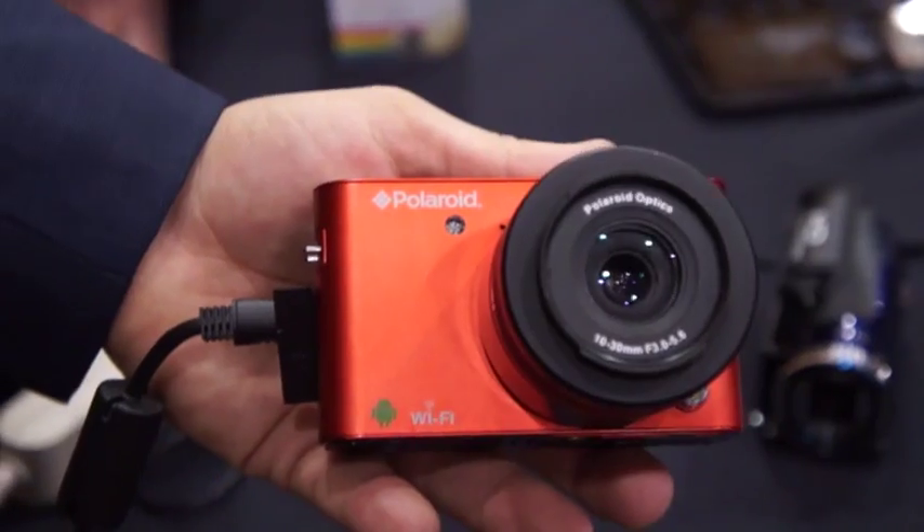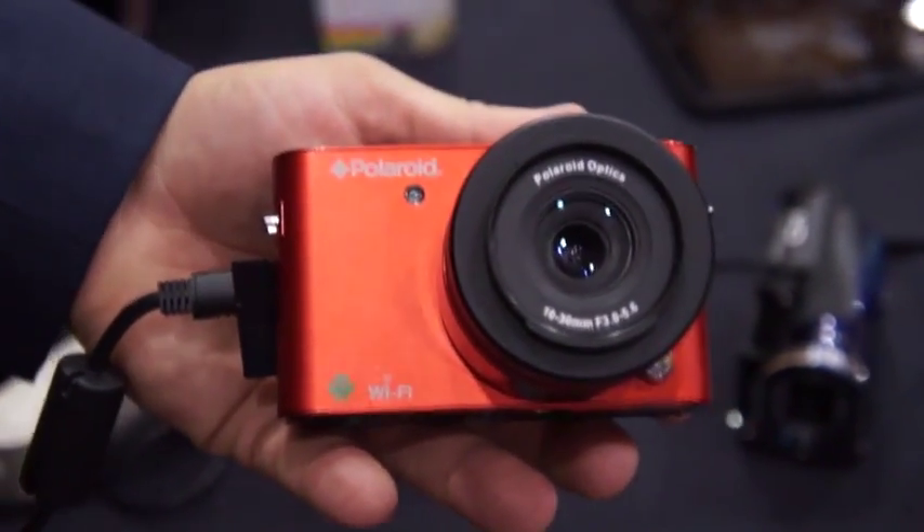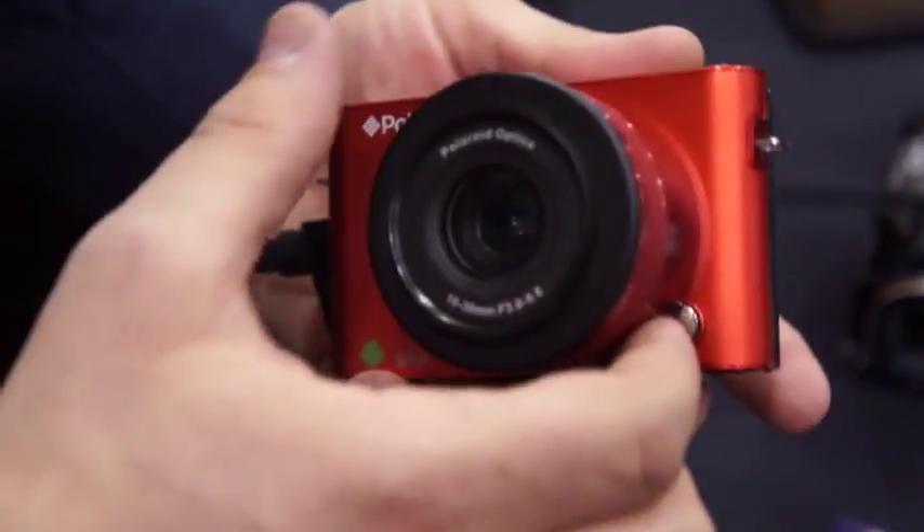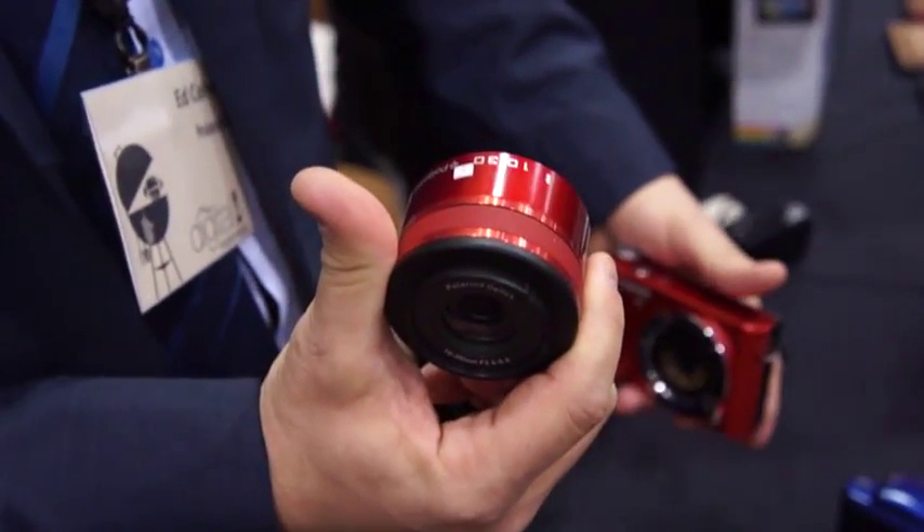So there we have the Android, the first ever Android, which you're on the line. Polaroids went a little bit outside the mold when they built this camera. They incorporated the lens, the sensor, into the lens.